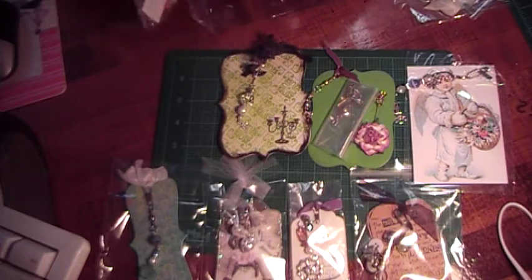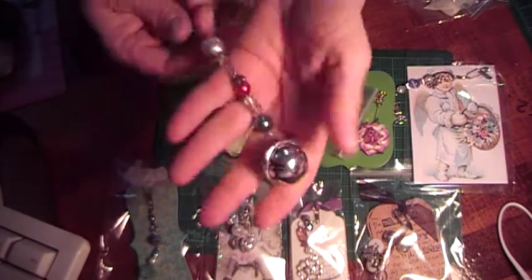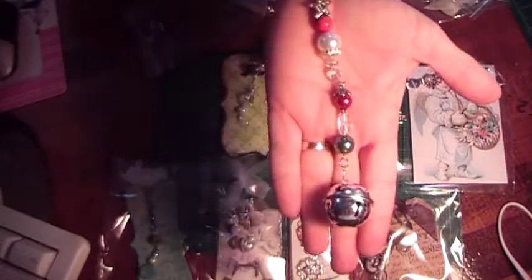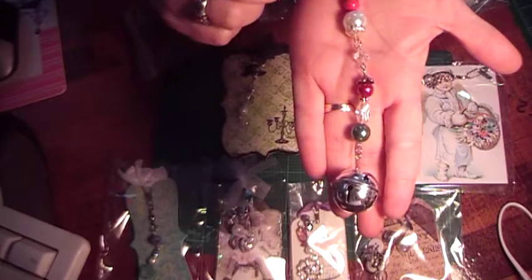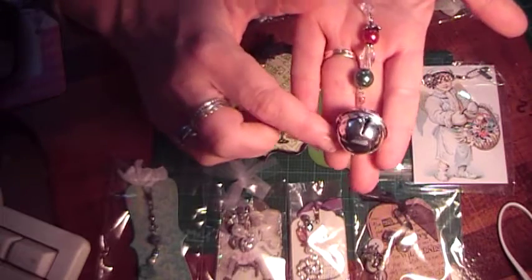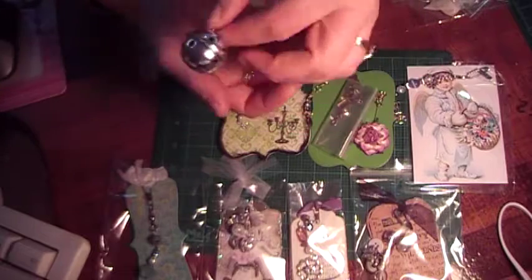And then this next one is from Cassie, Canadian Scrapper Girl, and she made this — look how big that is! She made this really pretty charm with all these different Christmas colors and a star and the jingle bell at the bottom, so very pretty.